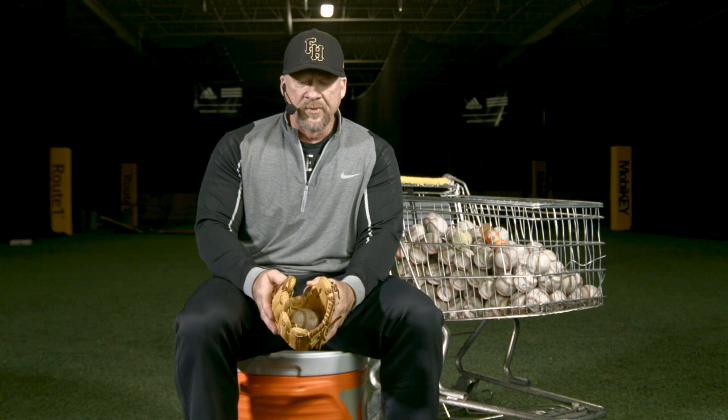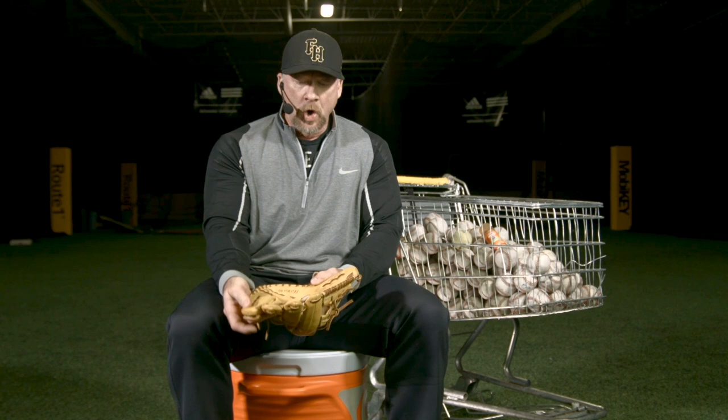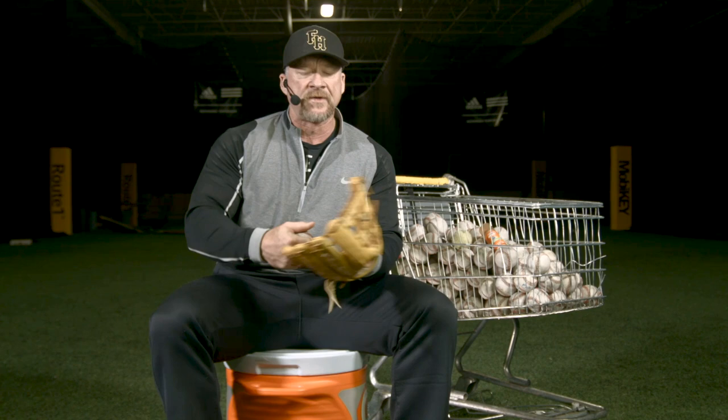This is a horrible shape. This is not going to give you any opportunity to catch a baseball. Yeah, it's going to open up a little bit, but look at the room for error — it's very, very small. I want my glove open, kind of the way Troy Tulowitzki breaks in his glove, because I want the ball to end up in the pocket between my thumb and my forefinger. So we want open and we want nice and soft, something that we can count on.